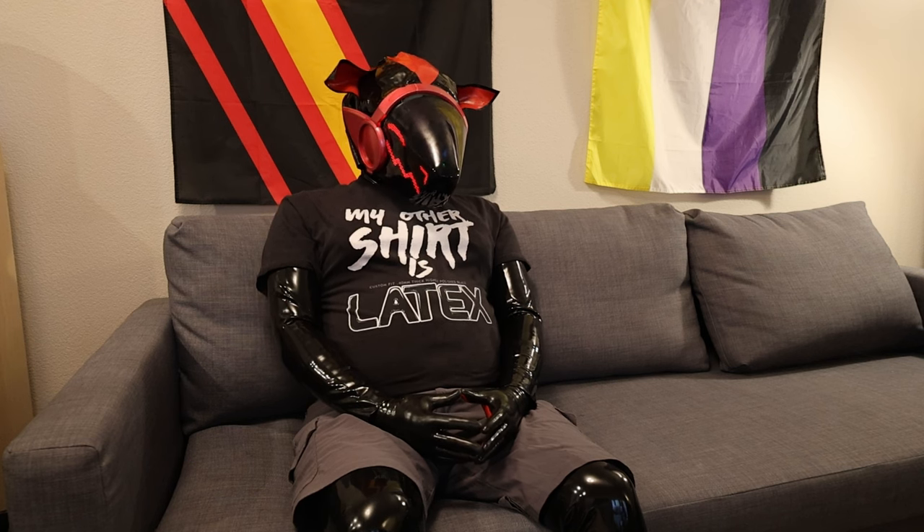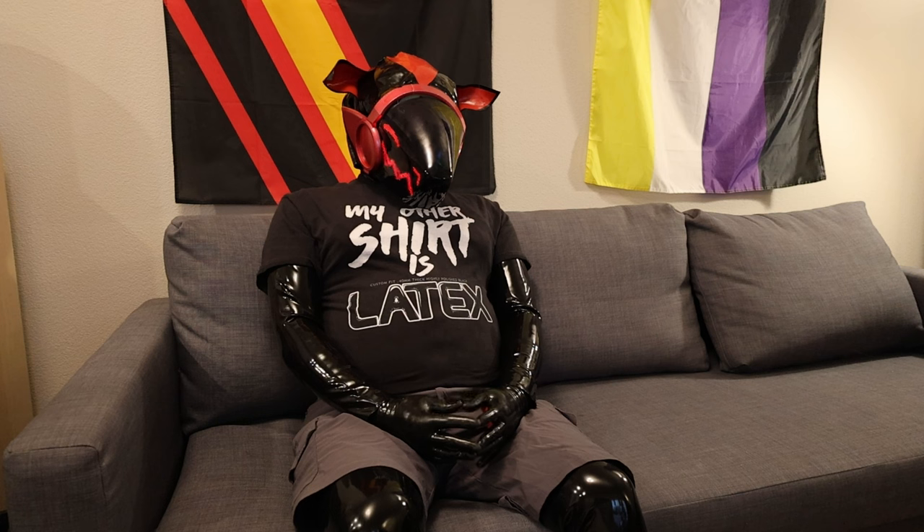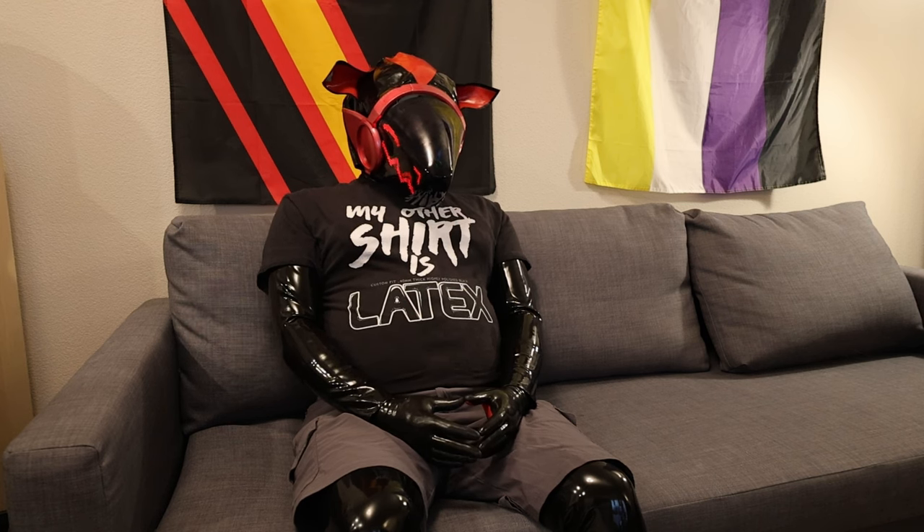Wearing the head, and I'm wearing some other latex with it. I had the head out for maybe an hour and a half at BLFC at the dances on the last night, because I was just so busy with other stuff the entire time. And I really just took the head down wearing some other stuff—didn't have any other latex with it for that.